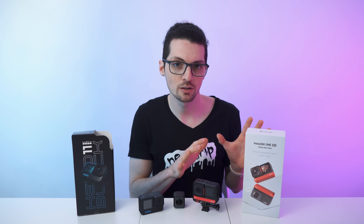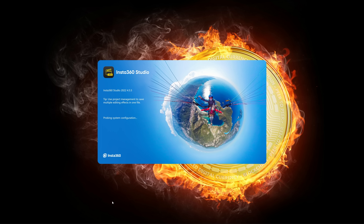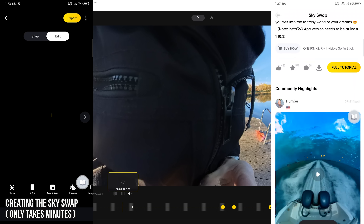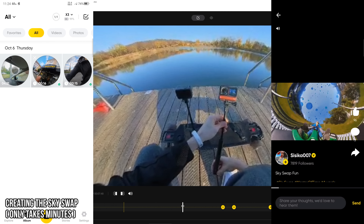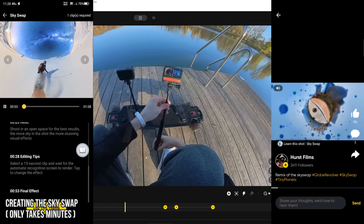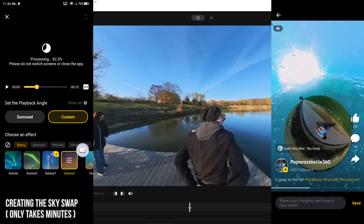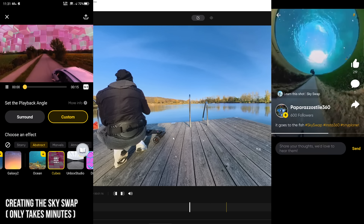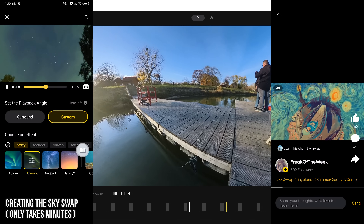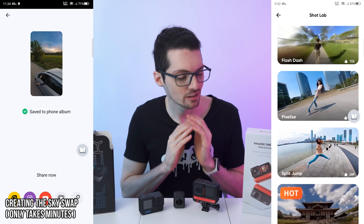One of the best things about Insta360 is that they offer completely free apps to edit and export your footage — no subscription fee whatsoever, 100% free. There is the Pro Desktop app for highest-res exports, and a separate mobile app packed with features, effects, and tutorials. You can watch others' videos to see what's possible. Thanks to advanced AI, it's easy to apply effects to your own footage automatically. As you can see in the background, I was working on the SkySwap — just awesome.